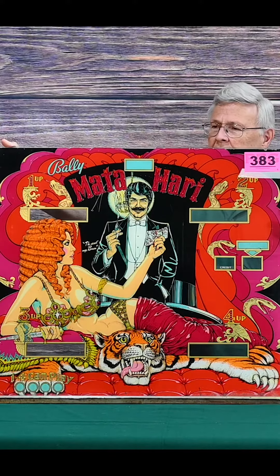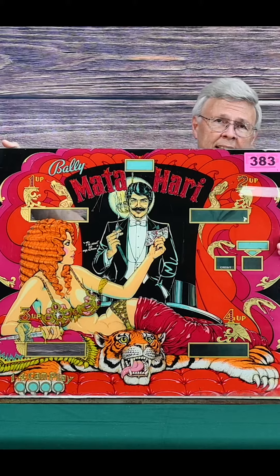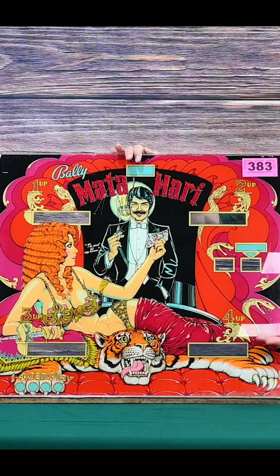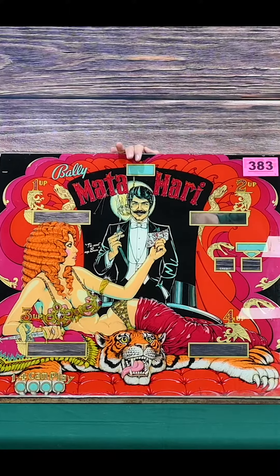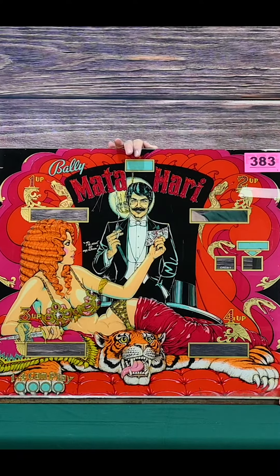Here is a 1977 Mata Hari, lot 383. Once again, nice big glass piece, great subject matter, and just a lot of color. Another one of these great glass panels you can collect.